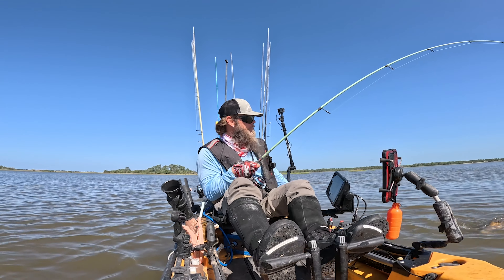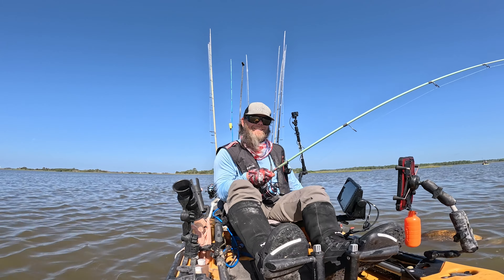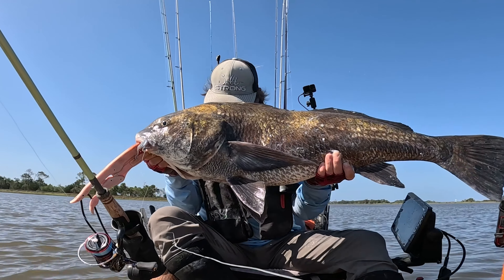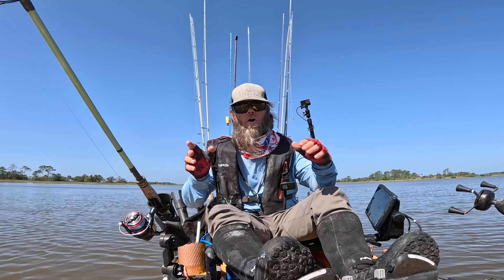I'm going to go ahead and land this big fella and we'll talk a little bit more about the places you can expect to find these fish. Whoa, this sucker's huge! Oh my god, y'all — I can barely hold this fish up. Massive black drum — I'm covered in slime. Go ahead and release this guy, and we'll talk about how you can target these guys a little bit better.